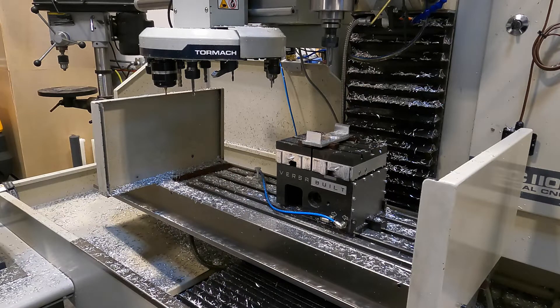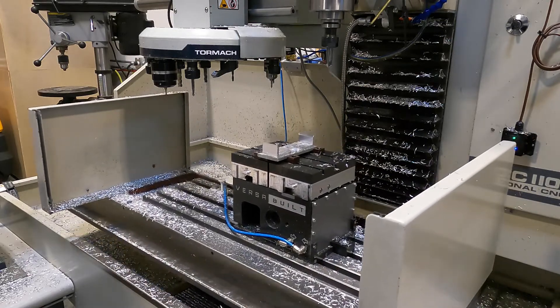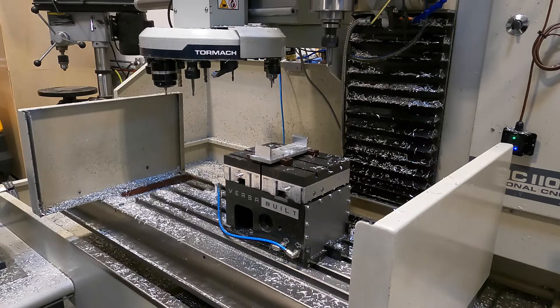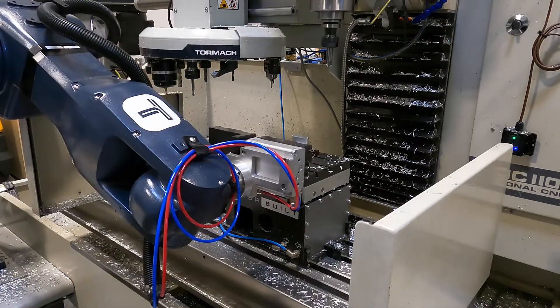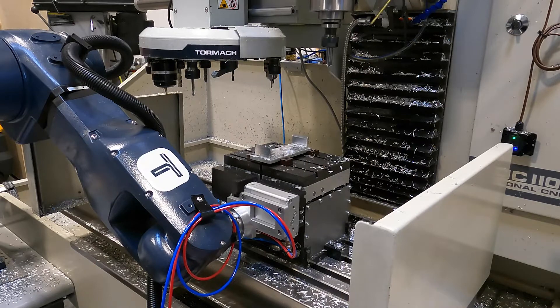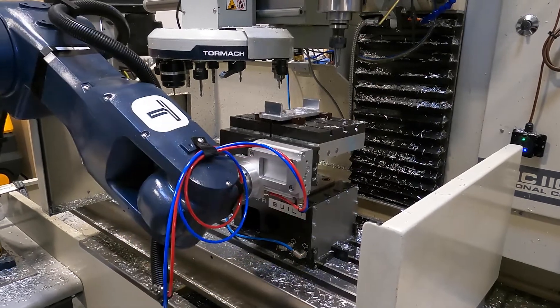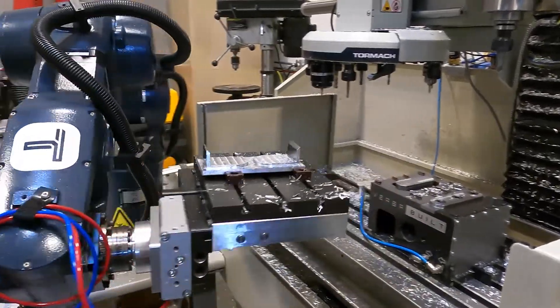We've just finished the end of our milling operations and we're waiting for the robot to come in and pick up our part and clear the table so we can load the next part. There's a G53 command to move the vise into the pickup position and then our arm should come over here any second and grab that finished part and then move it back over to the loading area.